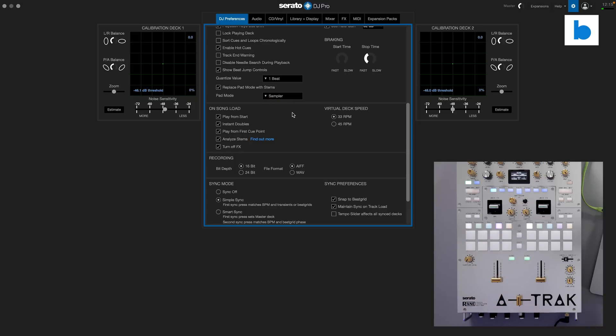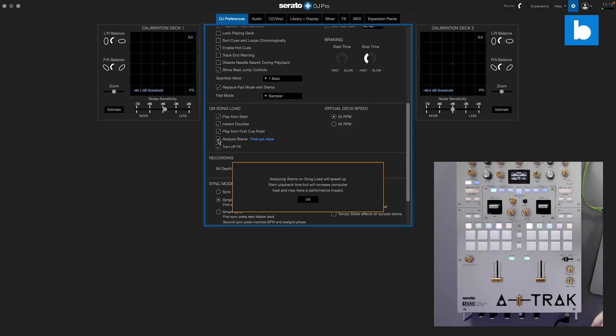There's also another option which is what happens on song load. We have analyze stems — I'll toggle that on. Now when I load a track it's going to analyze the stems, and this is a warning that comes up because analyzing for stems is quite CPU intensive and puts a big demand on your computer. If you have an older or slower machine, you might not want to have the analysis happening every time you load a track to a deck. It says: 'analyzing stems on song load will speed up stem playback time but will increase computer load and may have a performance impact.'